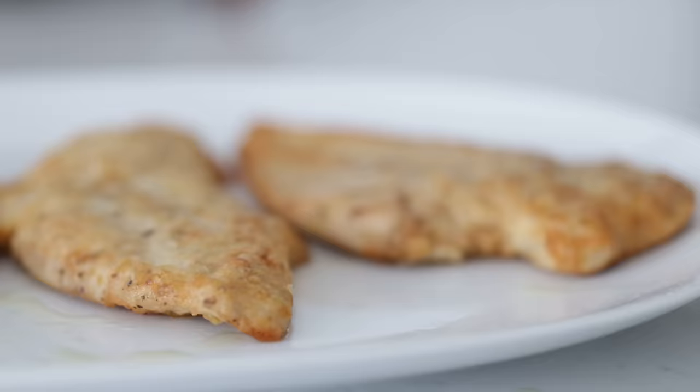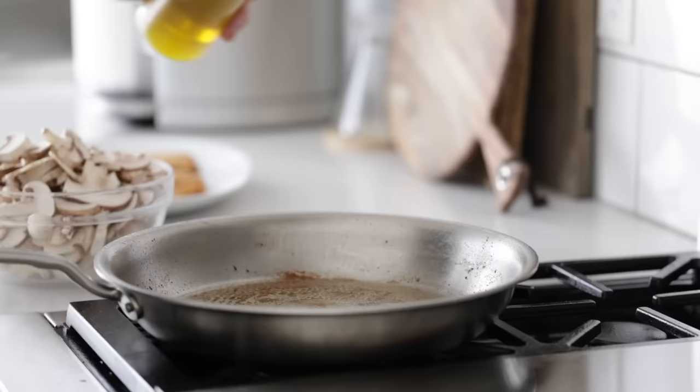Cooking is not supposed to be some daunting task that you dread — it can and it should be fun. You can absolutely pull this off, I promise you. Once that last chicken breast is cooked, just set it to the side on the plate with the others.